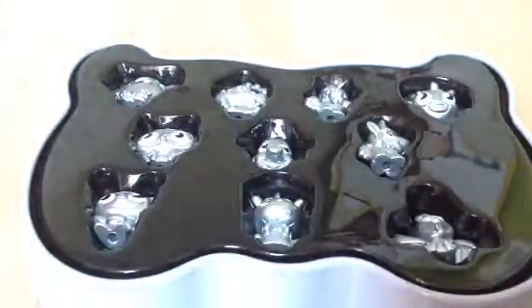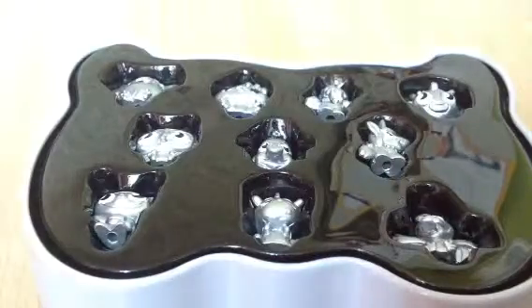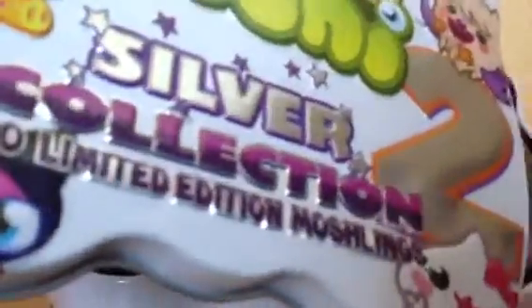Let's get opening — I haven't looked inside it, seriously. Oh, that's really cool! They're all from Series 1 even though it says Micro Moshi Series Collection 2, but it doesn't really matter. I'll get all the moshlings out — we got a Squidge!